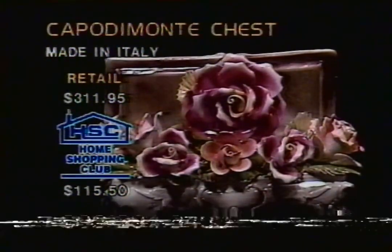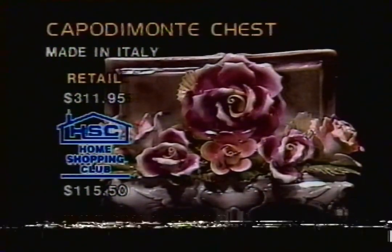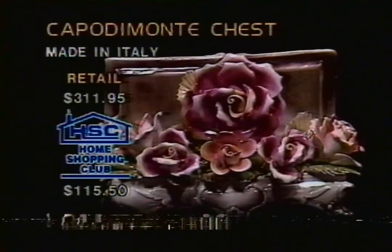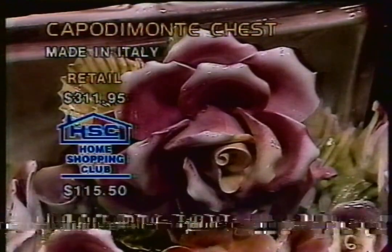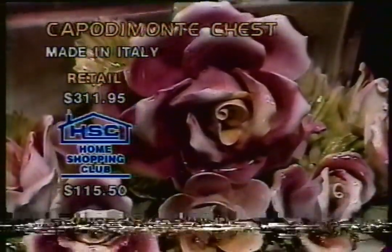Lena, what do you think about all those flowers in this chest? Oh, it's just gorgeous. That's one of the largest roses I've ever seen on Capo de Monte. I ordered a tureen and it has a large rose on the lid. Ordered two of those. Well, good. You're going to have the Capo de Monte look all over the place there in Virginia Beach, Lena. We appreciate your call this morning. There's your toot. Thank you. Bye-bye. That is it on the Capo de Monte chest.